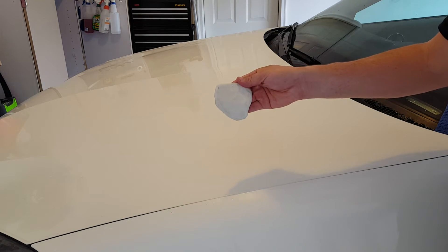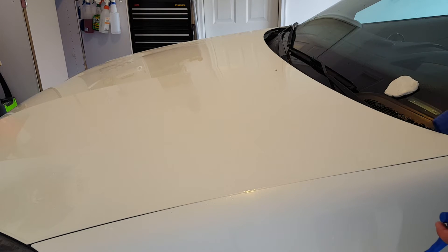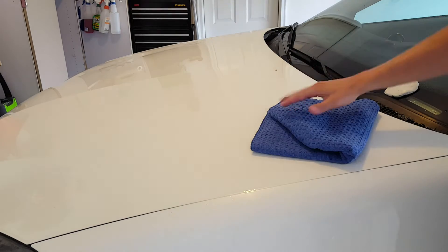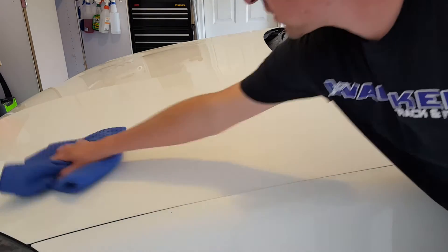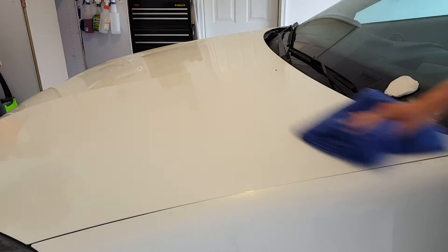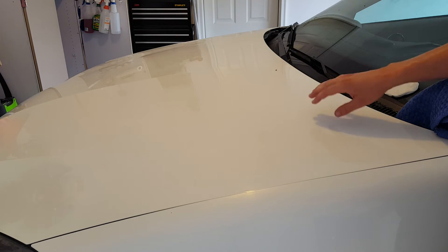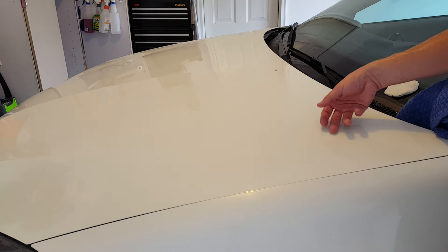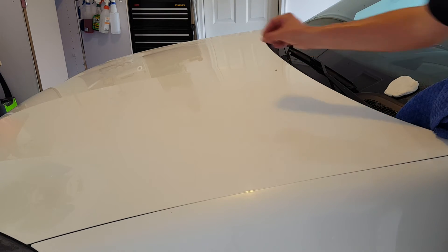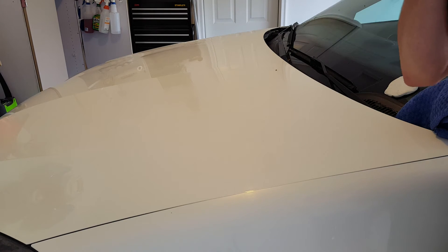You can see a lot of dirt and stuff that has been picked up. I'm going to take my drying towel and go over this section. After this dries — it's super humid out today — you'll really be able to tell a difference between touching this section and a non-clayed section. It should feel basically as smooth as glass.